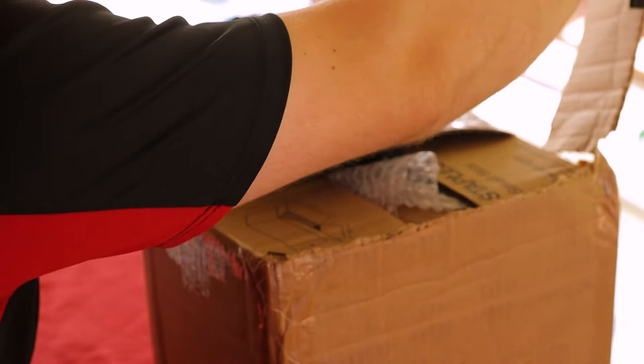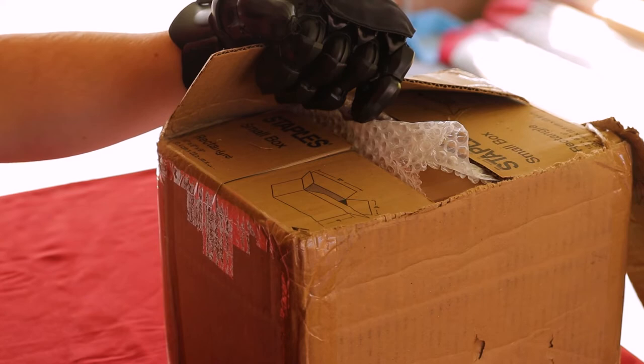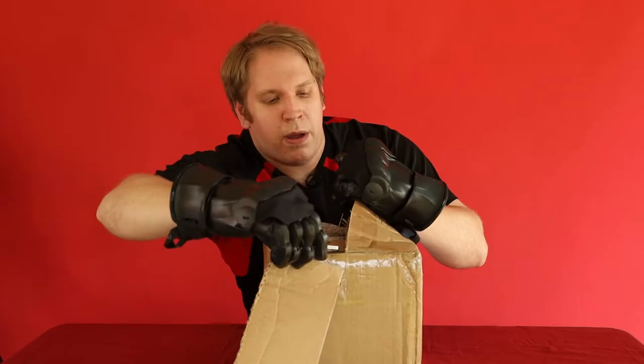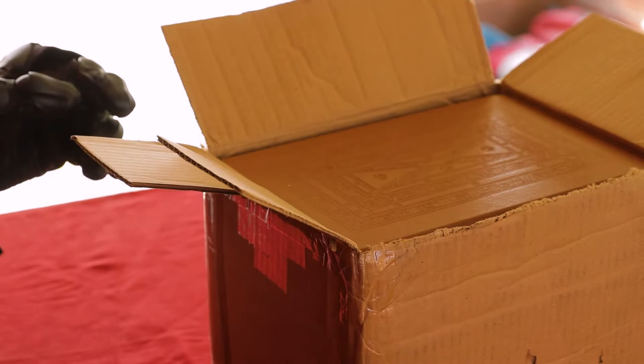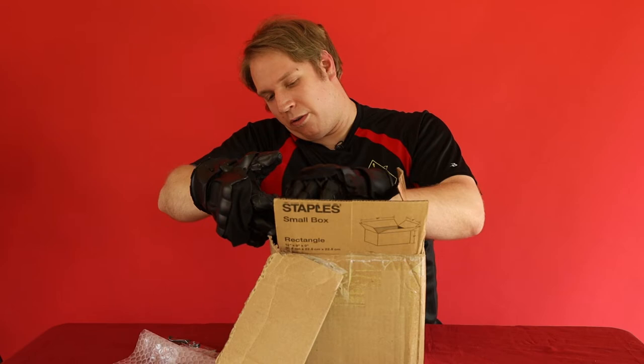So let's keep going with opening up here. I think we want to get that end there cut open, like so. And we're already starting to catch our first glimpse of the facsimiles. Let's get them out of there — the first one. We have quite a few in here.